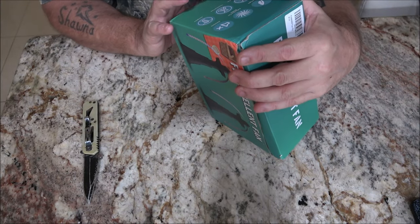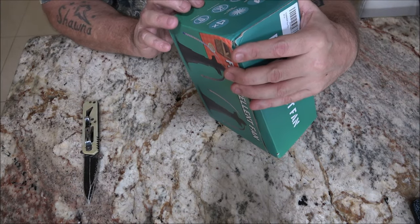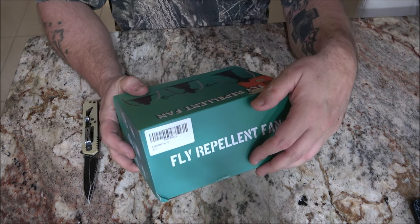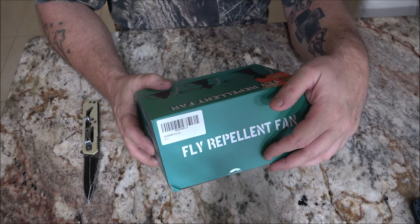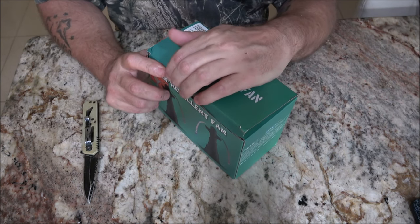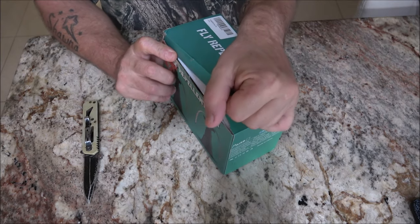It's a noiseless fly repellent fan — chemical free and hangable. It just says fly repellent but reading on the website it's also supposed to repel mosquitoes.